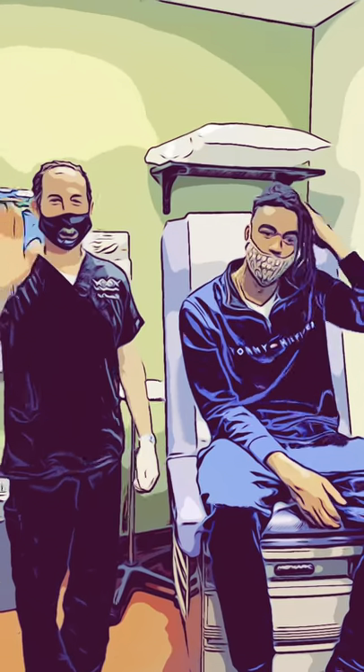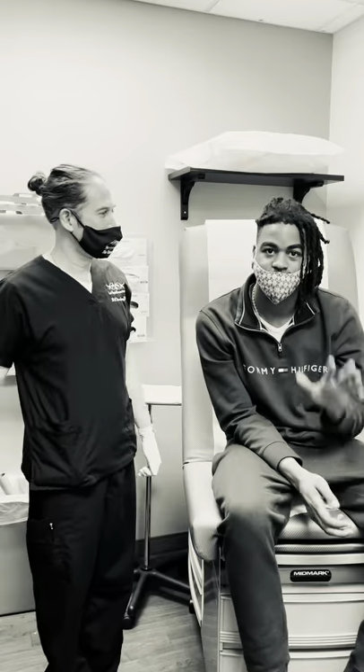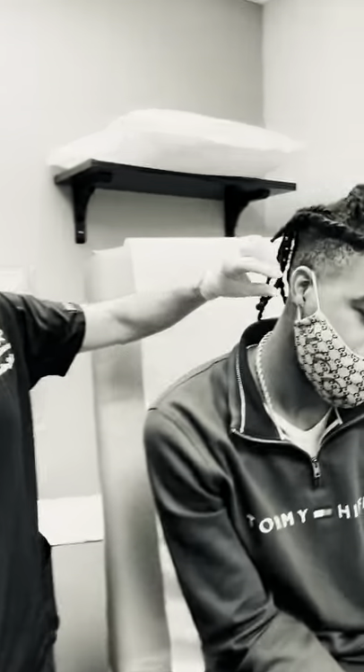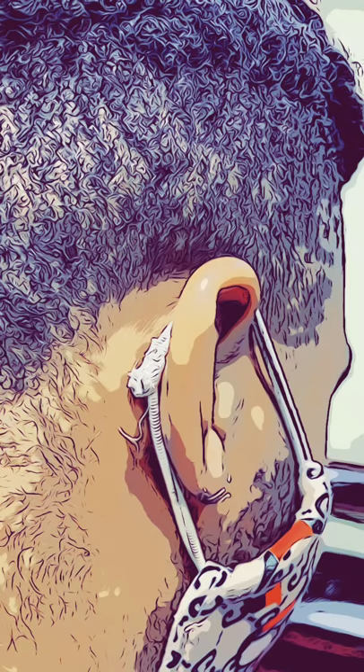And once I cleaned it off, he was really happy. He came back to the clinic for me to check it out. Usually I see people a week after surgery once I do a keloid this way. When he came back, it was like nothing had ever happened.